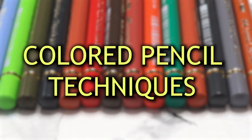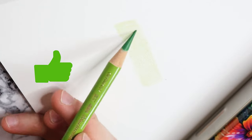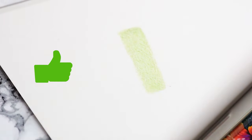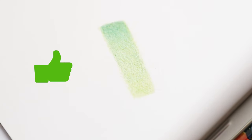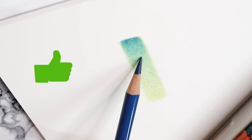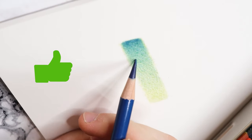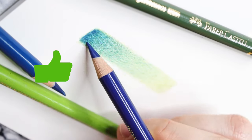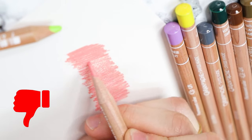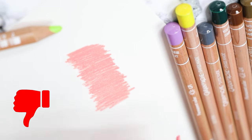Now let's learn about colored pencil techniques and how to use them correctly. Layering is simply placing one layer of color over another. The first thing to keep in mind is the pressure applied on the pencil, which must be as light as possible. If you press too hard, you will fill the texture of the paper too quickly, leaving no room for more layers. The pencil should be held as far away as possible from the tip in order to reduce the weight applied. Take your time and use circular motions to spread the pigment evenly. Avoid too much pressure and holding the pencil too close to the tip, as these will turn layering into burnishing prematurely.